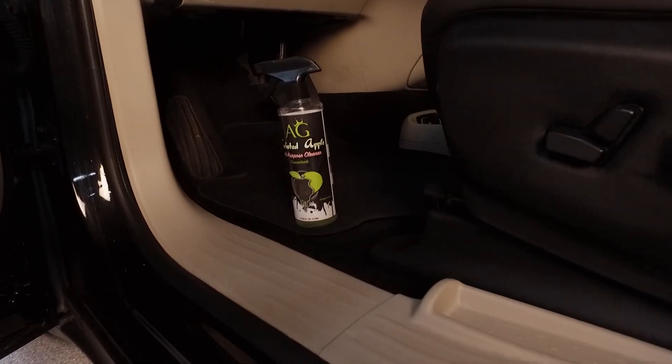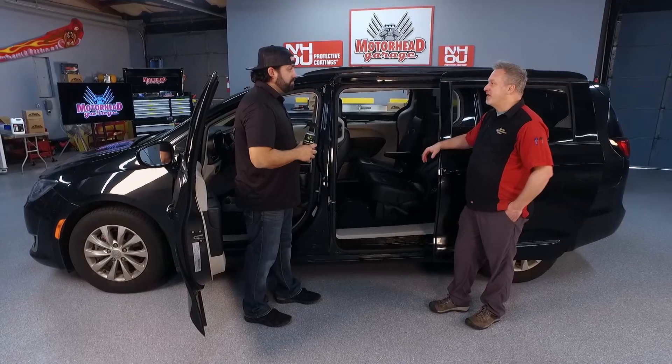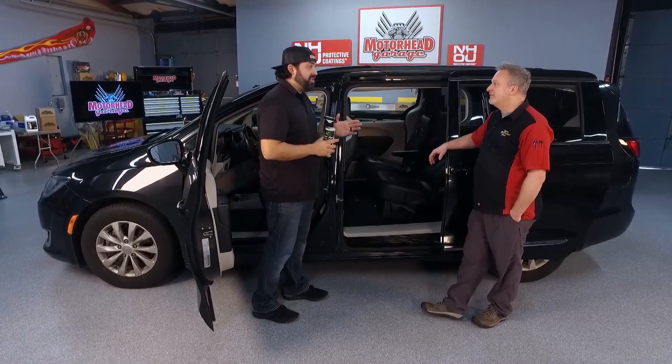We know it works in a minivan where you find extra dirt and grime. Is it gentle enough for my Ferrari, my Lamborghini, my high-end car? Oh yeah, we have tested it on those exotic cars. We had a Lamborghini in our shop for some time and it did a really good job on the suede, on the leathers, on the carpets.